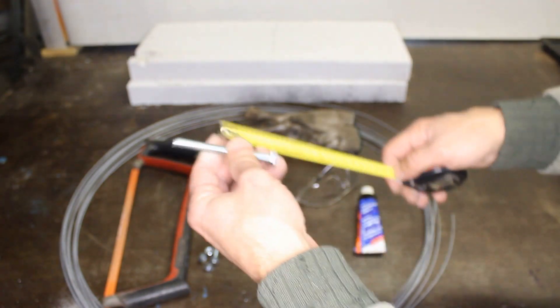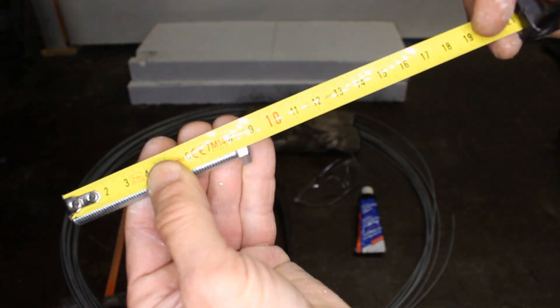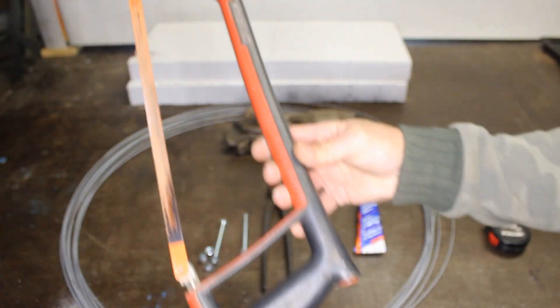I ended up working on this part. I used to put this pincel. Let's go.